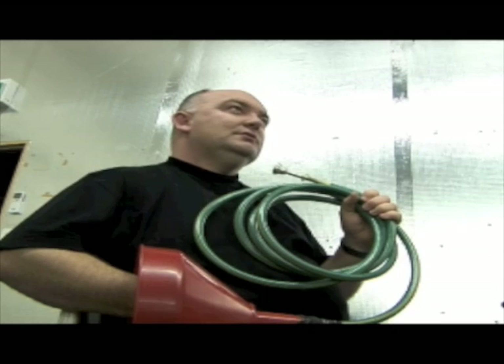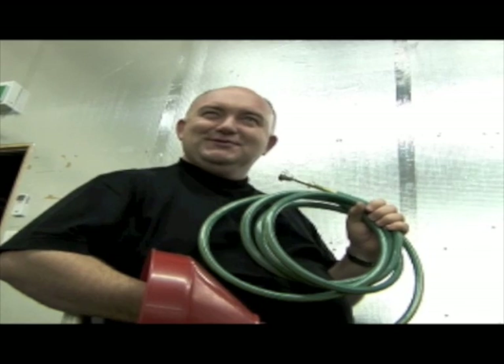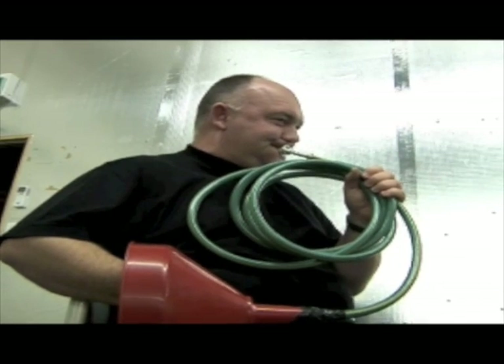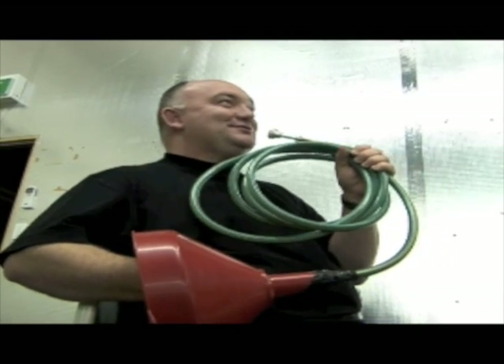Australian hose horn? Australian hose horn, Australian garden horn. French hose? French hose! That's exactly what it is — this is French hose. He's playing French horn, I'm playing French hose.